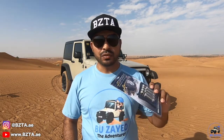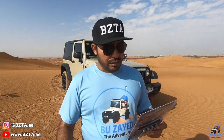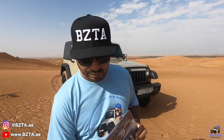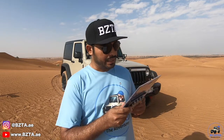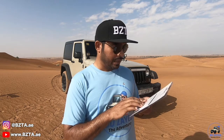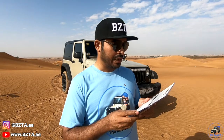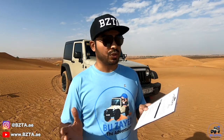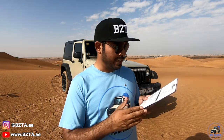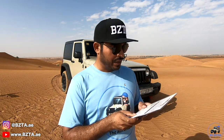They have two different types: the pro and the non-pro. Let's have a look at what's written on this one. They're saying it's quick, accurate, and you can just screw them onto the tires. They're easy to use and can adjust the pressure from 3 to 32 PSI.